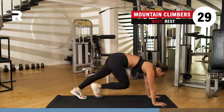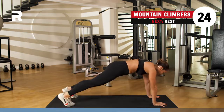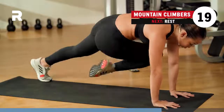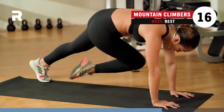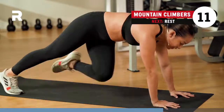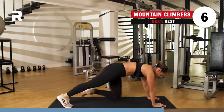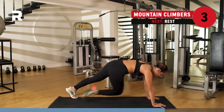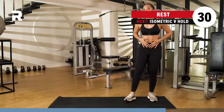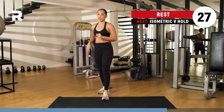Get into that plank position — we go for mountain climbers. One side at a time. Twist it. Almost, keep going. Yes, you've got about 10 seconds. Let's go. You've got five, four, three, two, one. Obliques are on fire! Done with your mountain climbers, done with those Russian twists. We go to your final holds.